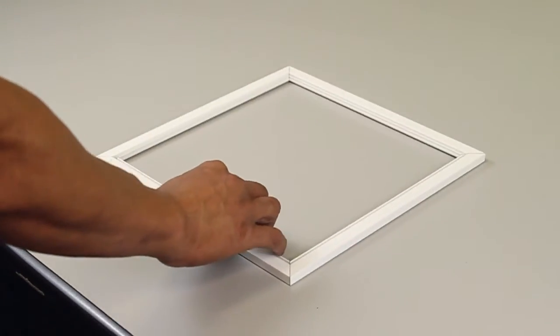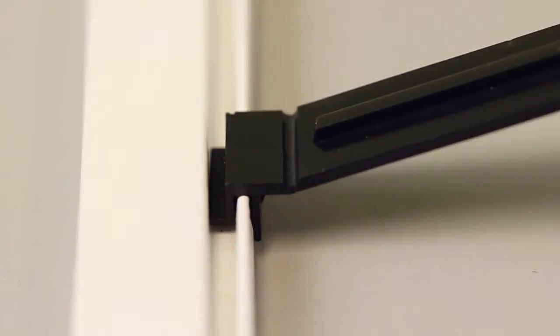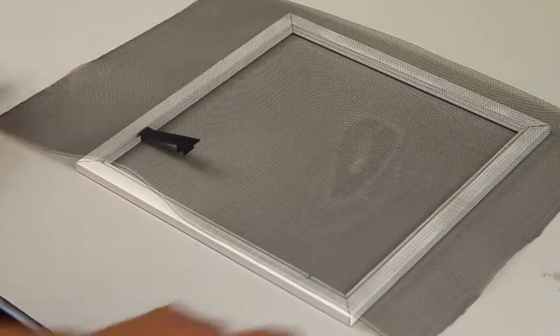Place your screen frame on a flat surface with the inside facing up. Insert your latch into the groove of the frame and lay your screen mesh over top of the frame, covering the latch.